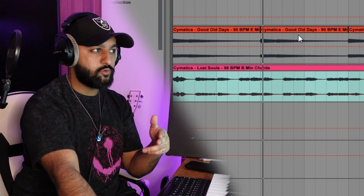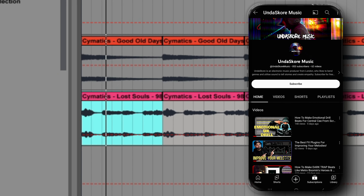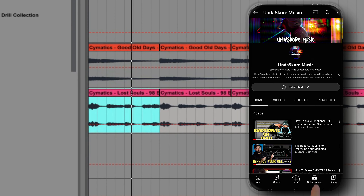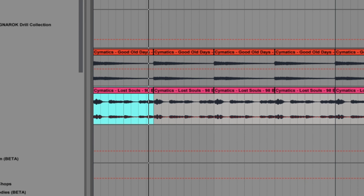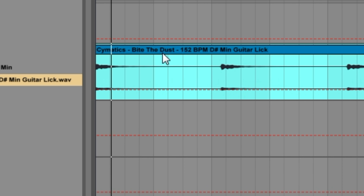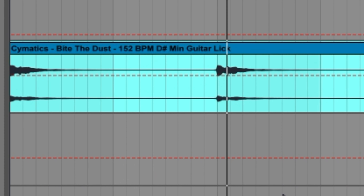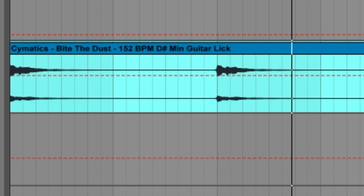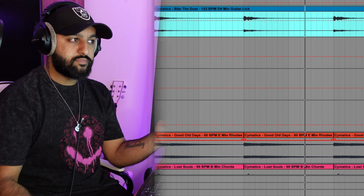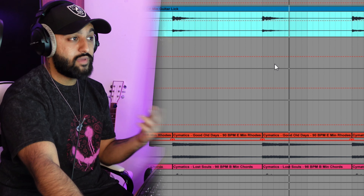I think we can layer these chords with the original sample and it will go together. Next I want to put in a jazzy sort of guitar strum or a lick, so I'm just going to search for guitar lick through my samples. You can see we're just taking different stems from different samples from Cymatics and layering them in a new way to make a new melody.